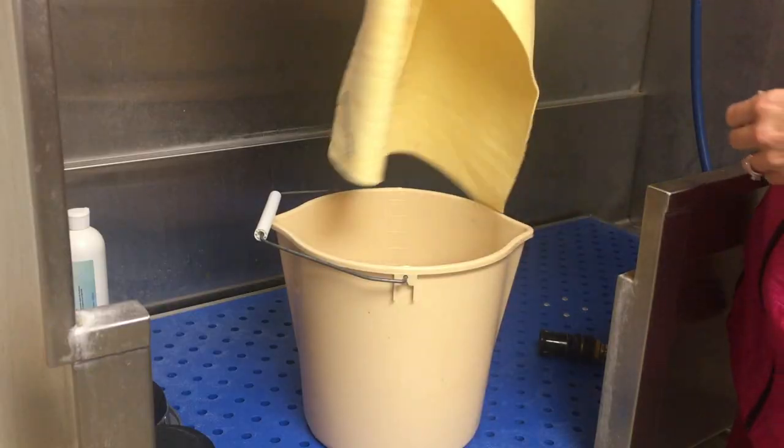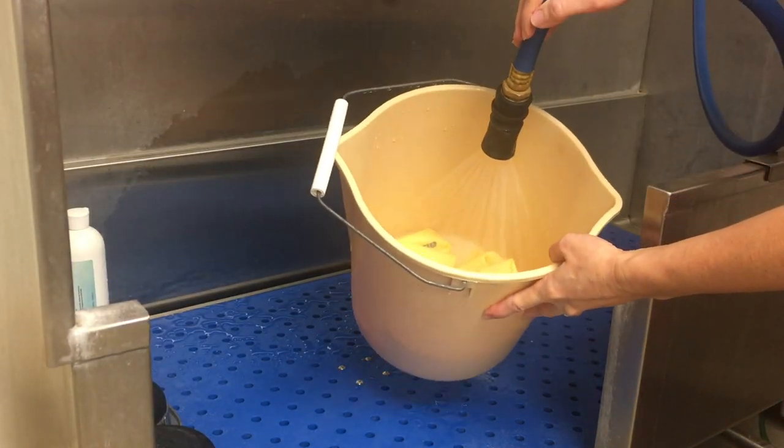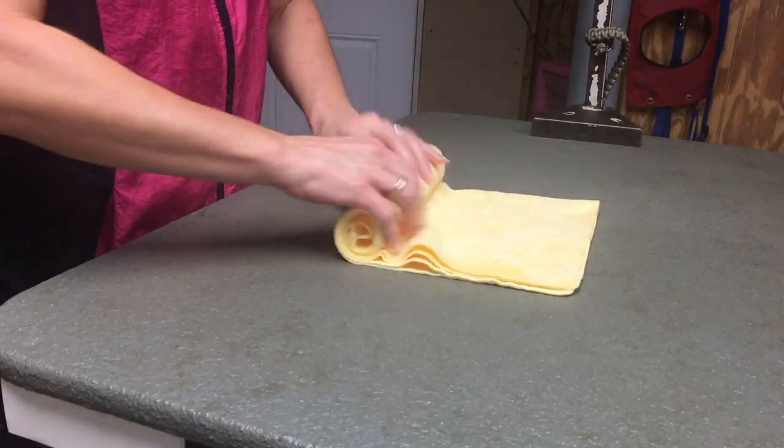I no longer spend my Saturdays washing, drying, and folding dog towels. With the Absorber towel, I simply soak them overnight in vinegar water and baking soda — either in a bucket or in the sink — and before starting my work day in the morning, I wring them out, roll them up, and I'm ready to groom dogs.